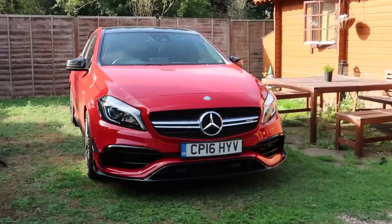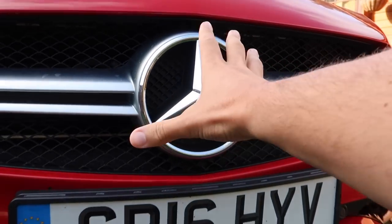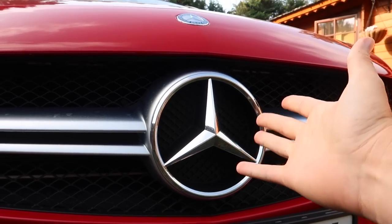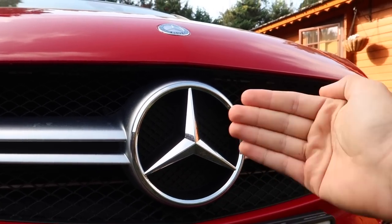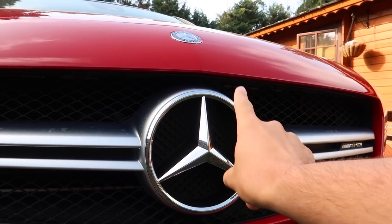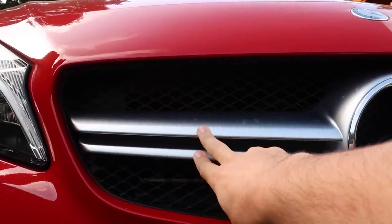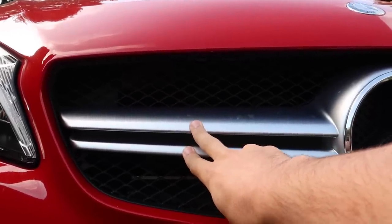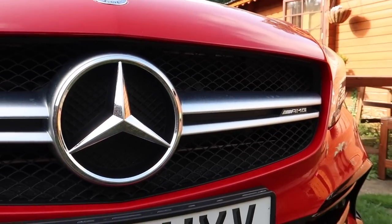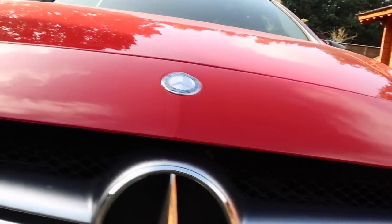We'll start with the front of the car, beginning with the big Mercedes badge in the middle. Some models have an optional extra called Distronic, which is variable cruise control, built into the star. Mine doesn't have it, but it does have the anti-collision detection. You can see here the twin blade grille — I think this is the last car to have it, because newer versions like the new C63 will have vertical stripes, and I believe the new A45 will have something similar.